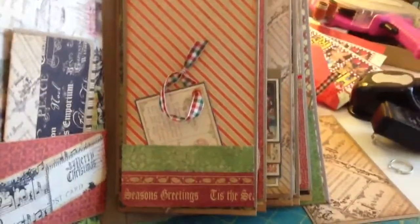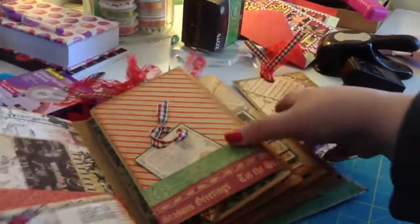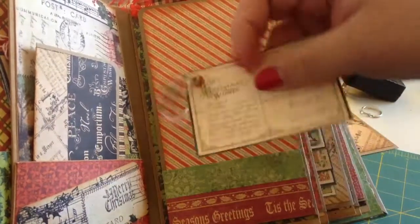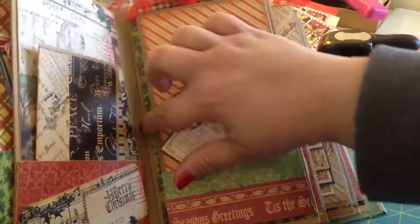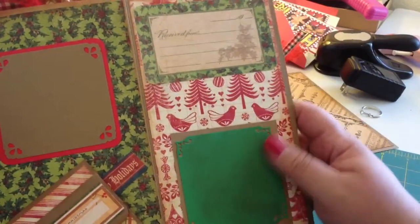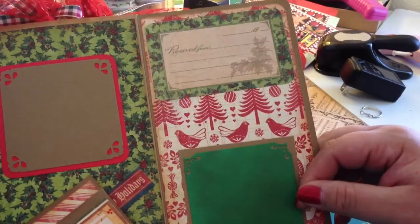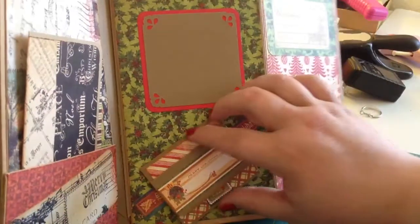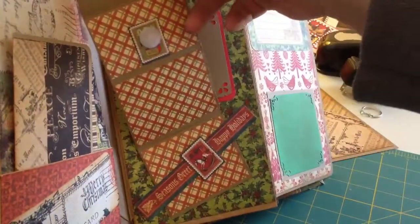I created this out of one of the postcards from the Graphic 45 paper, put it on chipboard, and added an eyelet with my Crop-a-Dile — you can use it as an ornament or a little gift tag. I created a pocket here and you open that up. I did a distressed photo mat — I distressed all my edges with Vintage Photo and also used Walnut Stain. There's a little journaling spot, another photo mat, and then I created this little fold-out — it's kind of interactive with velcro and it fans out.